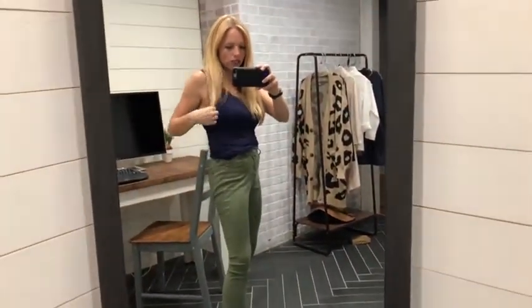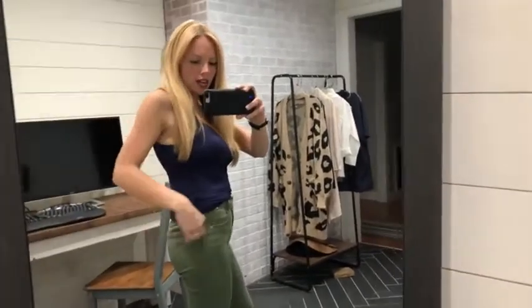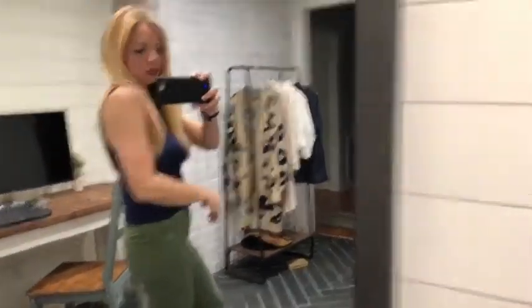Hey girls, Pretty Cute Mama here, and I wanted to show you this tank top with the built-in bra. I like this tank — I think it's really comfortable. I'm wearing the small and I feel like it fits well.